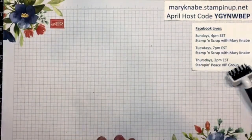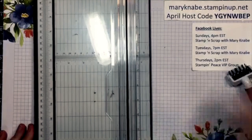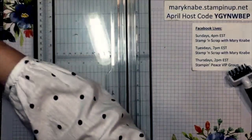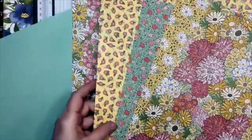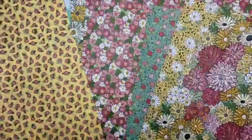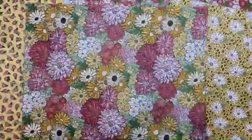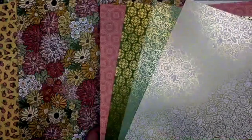Alright, let's get started. How many of you have supplies with you and are going to create along with me? I'm going to randomly choose three DSPs — this is hard because I haven't used any of them and I really like them all. I'm going to use this one because it's really cloudy and gray and rainy here in Ohio. I may use the green on the back of this one too. It's totally up to you what you want to use — they're all fun and pretty.